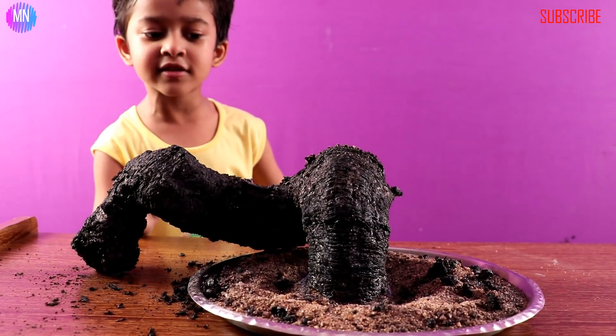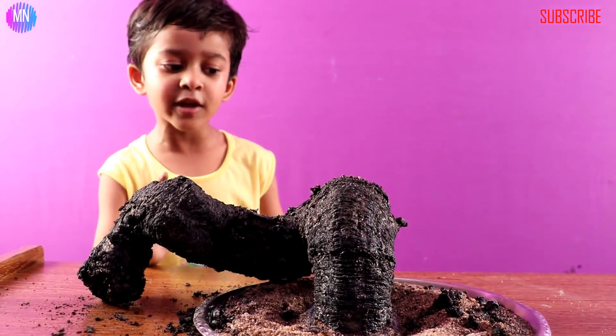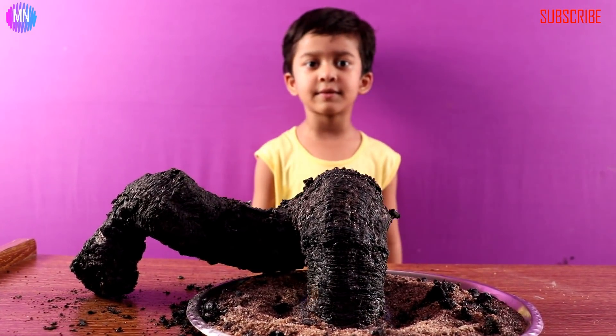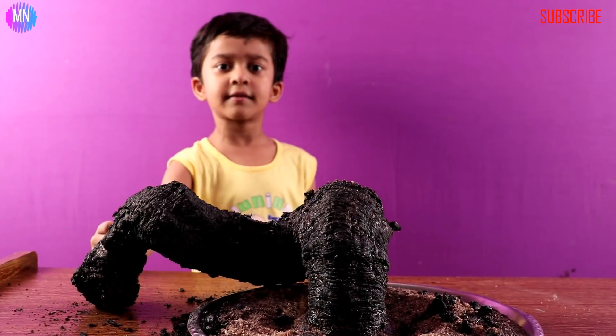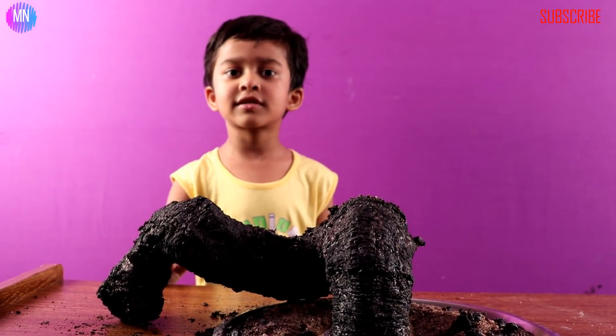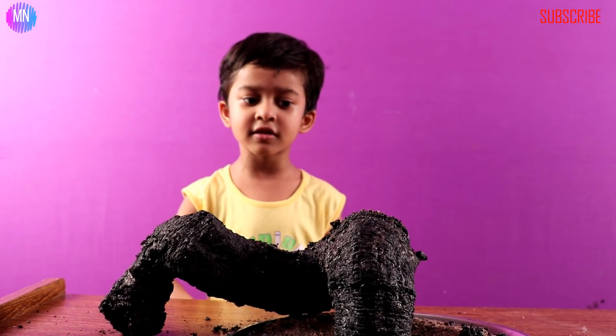Mr. Black Snake, you can't grow now — it's actually the end. Now I need to play with you when the video is done. Thanks for watching my video! Please like, share, and subscribe to my channel and also click the bell button. Next time I will show you more interesting things. Bye!